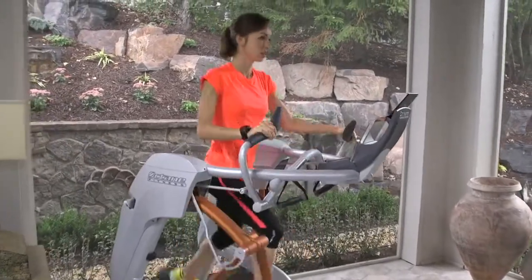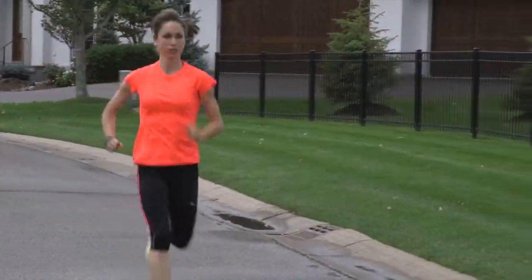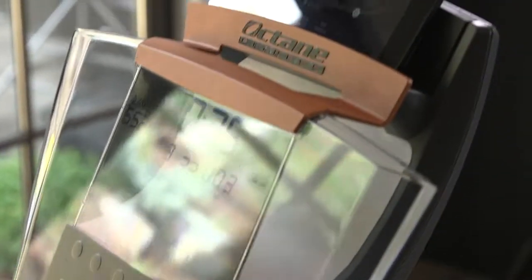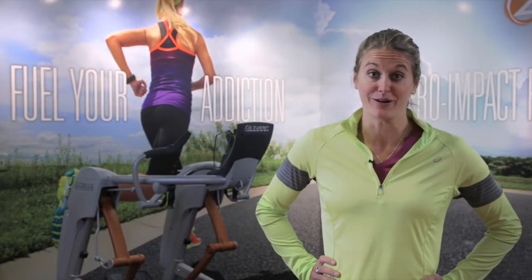More realistic running means more efficient training, more effective recovery, and just more fun. Beyond the true running motion of the pedals, the ZR8 features a beautifully designed console along with two sets of handles — the contoured handles as well as the performance grips. The performance grips increase core activation, which gets your heart rate up for a better workout.